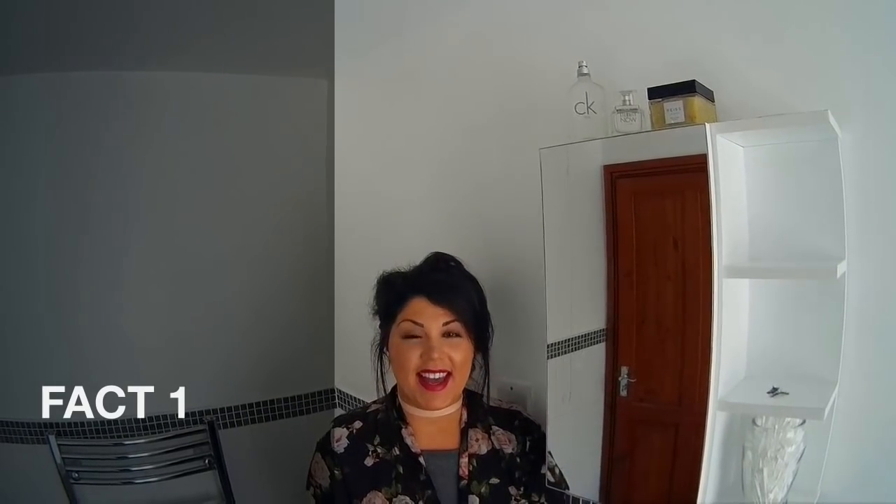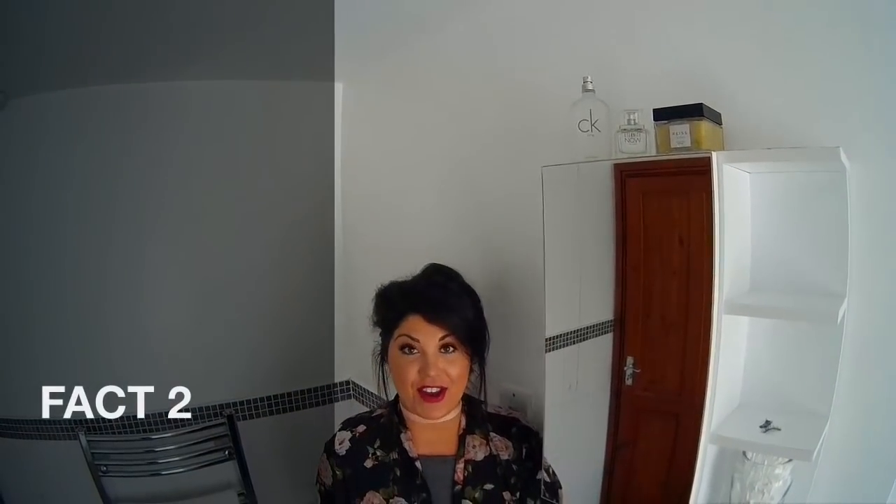Hi everyone, today in my vlog I'm going to be showing you how to clean hairbrushes. Hairbrushes have the highest infestation rate, followed by sink plug holes and dog bowls. Hairbrushes are a haven for bacteria — they carry nearly 3,500 colonies per square inch. The build-up of hair and styling products in your brush creates the perfect environment for bacteria to thrive.